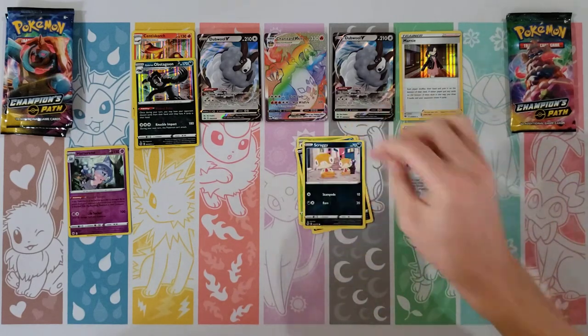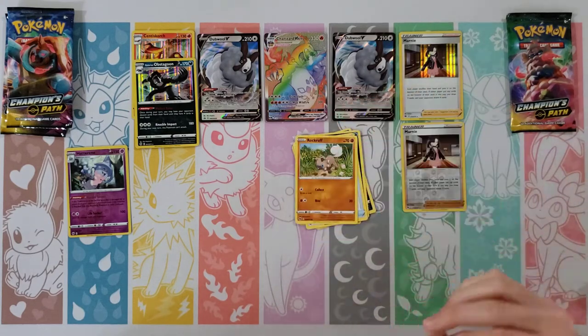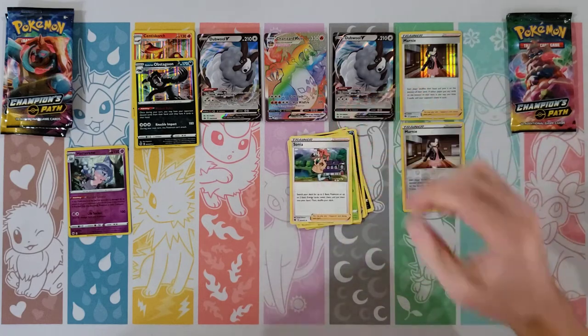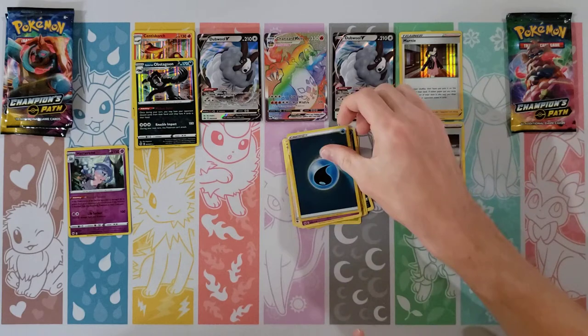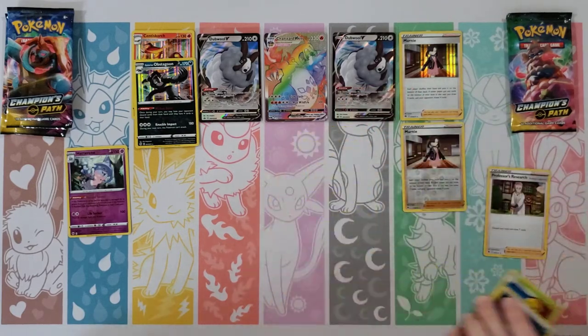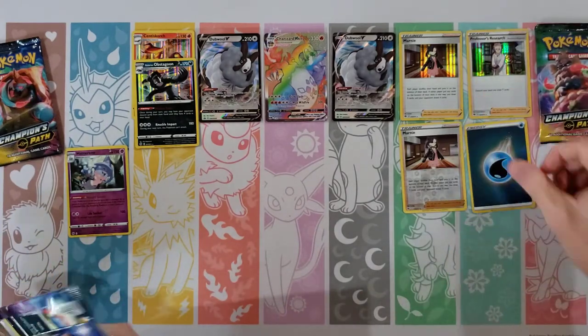Hakuna and Ekans — oh man, I'm still caught up on that Charizard. Scraggy and Full Heal, Rockruff, Fighting Energy, Beedrill, Sonia, Hatterene — reverse of a water energy. I was really hoping for something good there — Professor's Research, I mean that's a good holo, and of course you get the water energy.